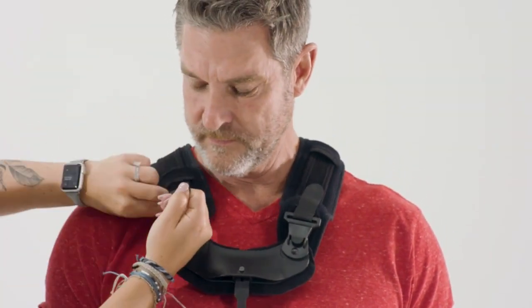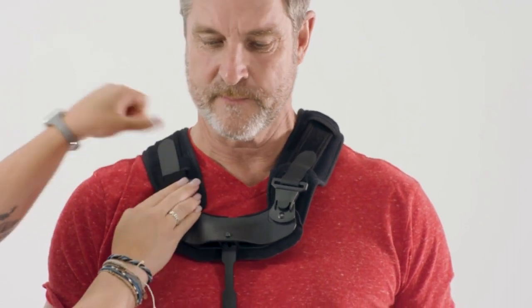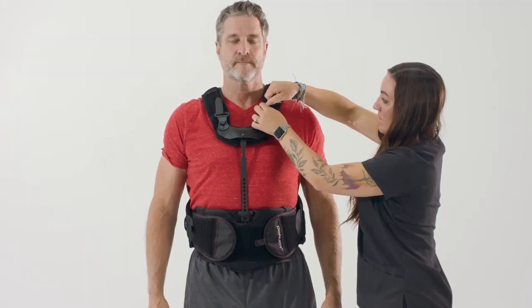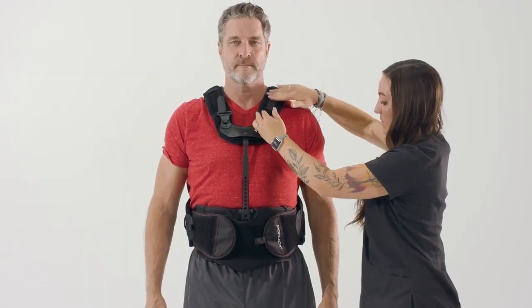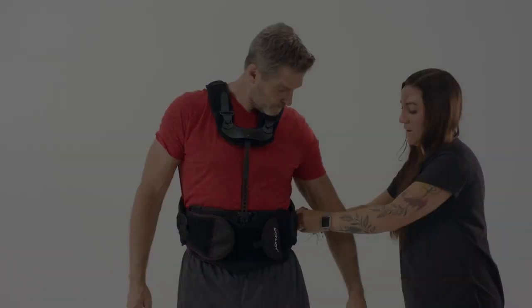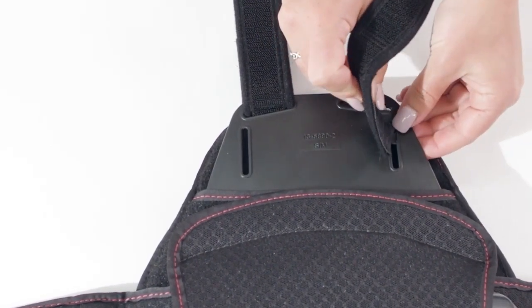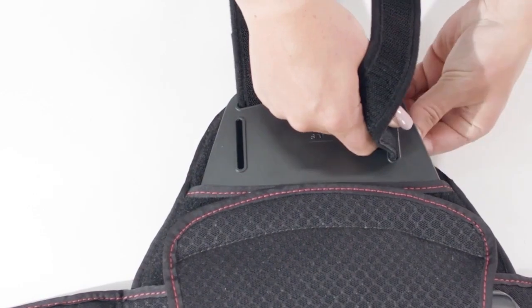To adjust the shoulder straps, release and adjust the posterior velcro straps first. Adjust to desired length, being sure to maintain the bottom edge of the front panel with the pubic bone and the back panel between the shoulder blades and lower back. If the patient prefers the underarm shoulder strap option, release the posterior velcro from the back panel and insert into the lateral strap slide. Adjust to desired length.